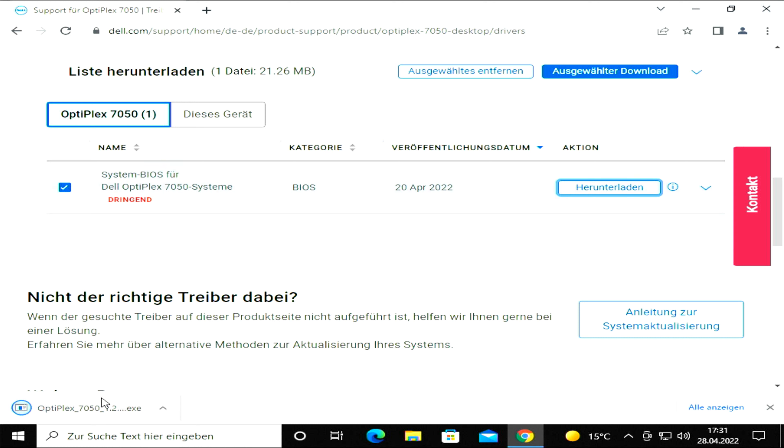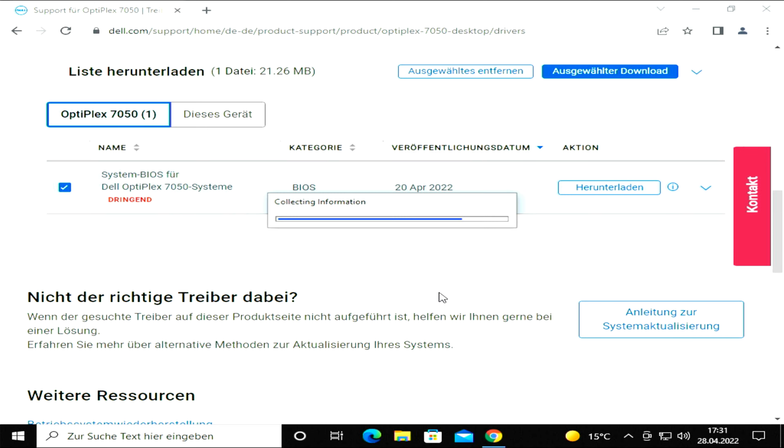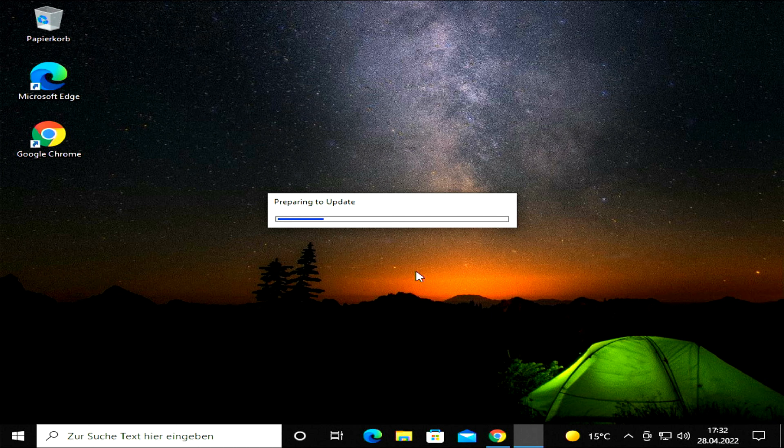When the download is done, double-click on the downloaded file to start the BIOS upgrade process. The whole process begins with two Windows prompts confirming that you really want to upgrade your system's BIOS. From this point on, everything is simply on autopilot.